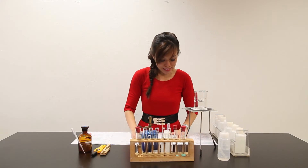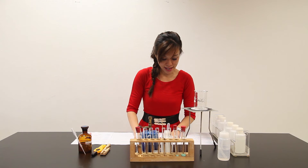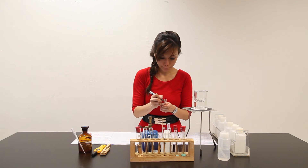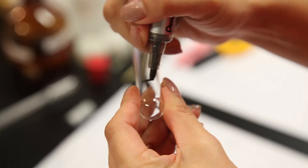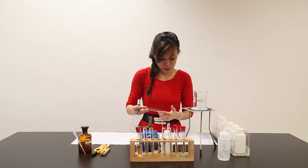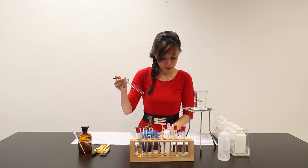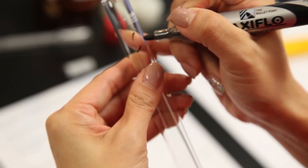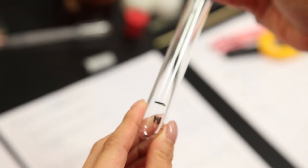Part D: place about 2 cm³ of Solution Z in a clean test tube — this is Part D, 2 cm³ of Z. Place 3 pieces of magnesium ribbon into this test tube, and you will need to observe this test tube for a few minutes. I am going to place some magnesium strip inside, so let me place it here first.